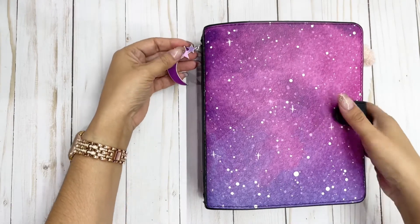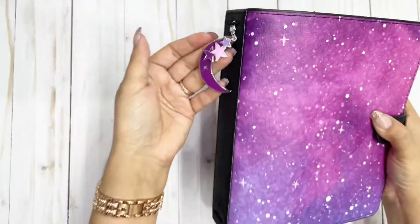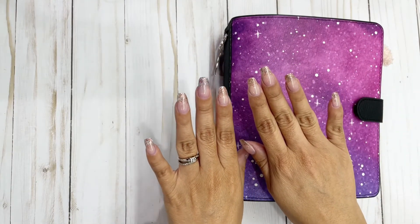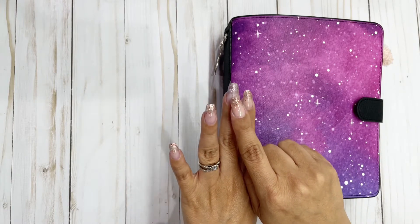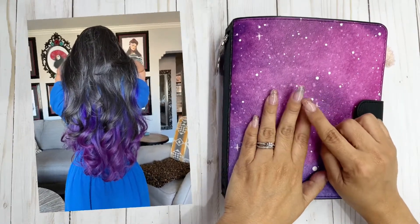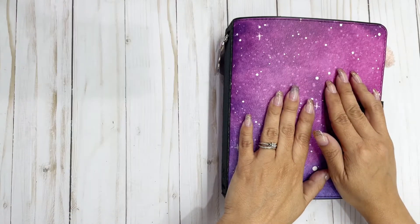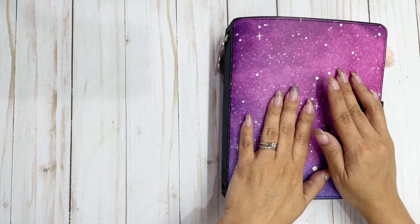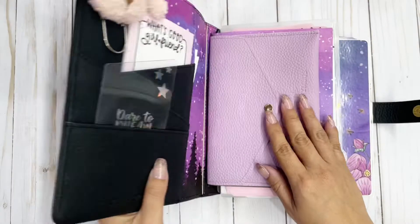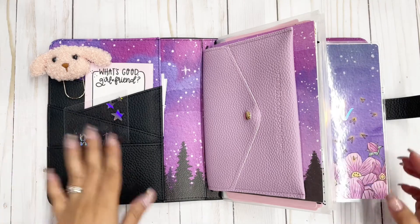This cover also has a matching planner charm — absolutely gorgeous. You may also notice my nails are stained a little bit purple, especially this one. I don't normally get my hair colored, and when I washed it yesterday I didn't realize that coloring my hair purple, blue, and pink would stain my hands. I'm a total amateur — I didn't know I was supposed to wear gloves!